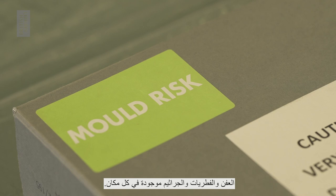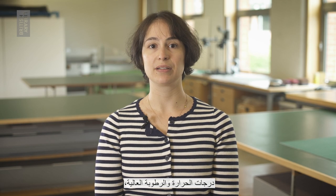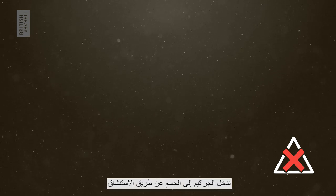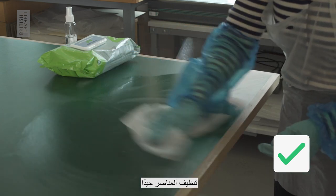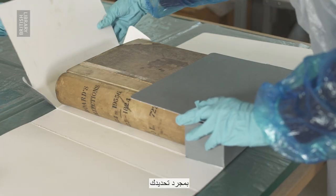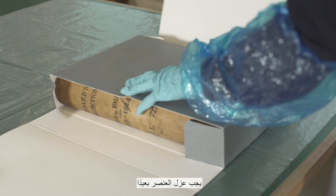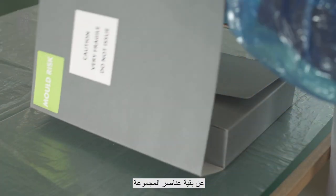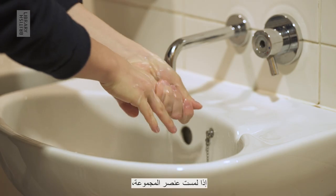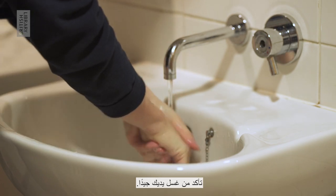Mould, fungi and spores are everywhere. In conditions with high temperatures and humidity, they can grow and spread very quickly. Mould can be dangerous for humans by causing allergic reactions and infections. Spores enter the body through inhalation and through small breaks in the skin. This is why it's very important to clean items thoroughly with the right equipment to protect anyone who comes into contact with it. Once you have identified the presence of mould, the item should be quarantined away from the rest of the collection items until you are ready to clean it. It should not be disturbed or touched. If you have touched the collection item, be sure to thoroughly wash your hands.